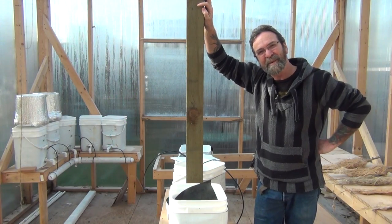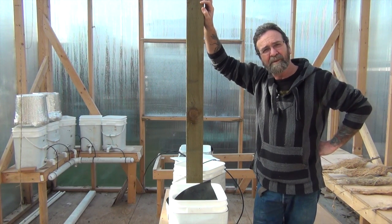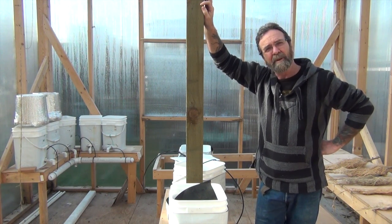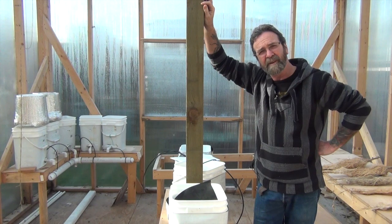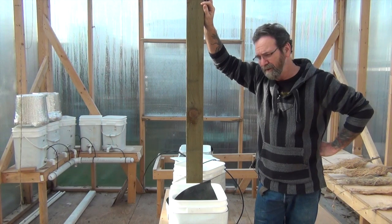Hey everybody, I hope everybody's doing well. I thought I'd come up and make a video today — it's been a little bit since I've done one. I've been mucking around with my indoor endeavors. A little more tricky than outdoors I find, just a whole lot of different things going on there.